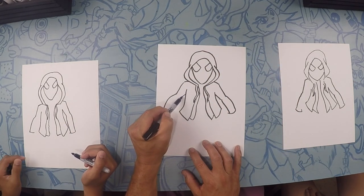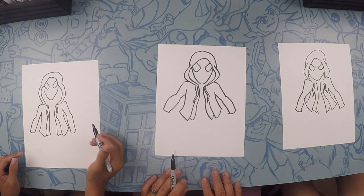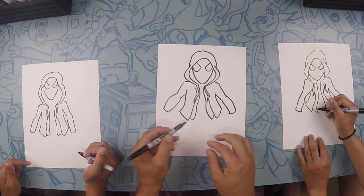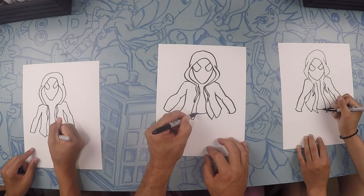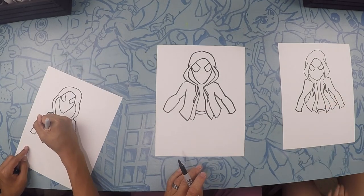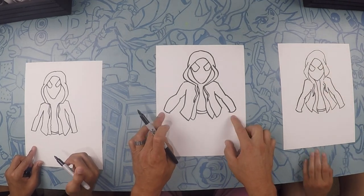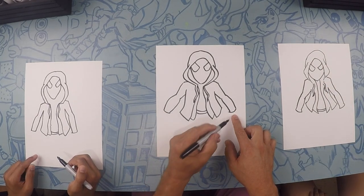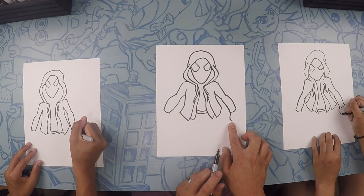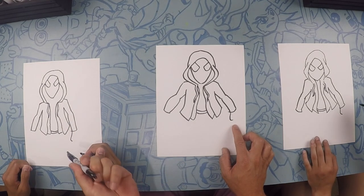Same thing on the other side — straight line and then curve. Next thing we're going to do is his belt line. So let's close that off with a kind of downward curve, maybe two of them. So on each side here we have a fist. We're going to start at the wrist and we're just going to kind of do a thumb, kind of like that — almost like a backwards J. Curve it in a little bit more.